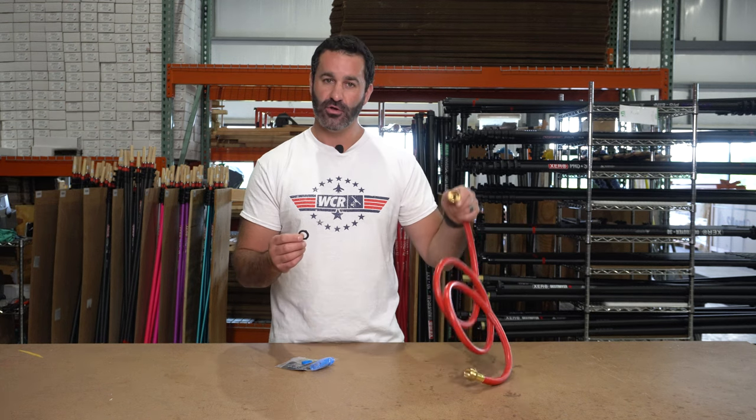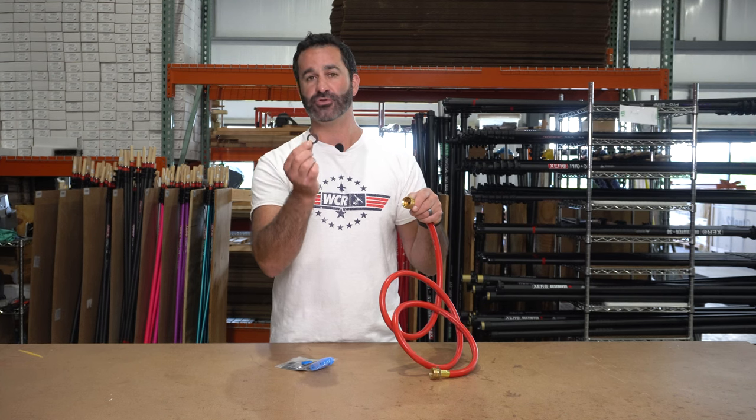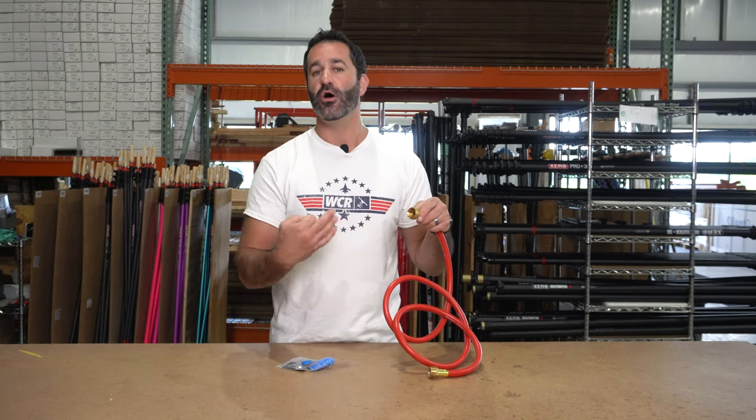Inside everything with garden hose thread — every female end of the garden hose — you have a gasket, and typically they're just rubber. This helps make a solid connection when the two pieces are threaded together.